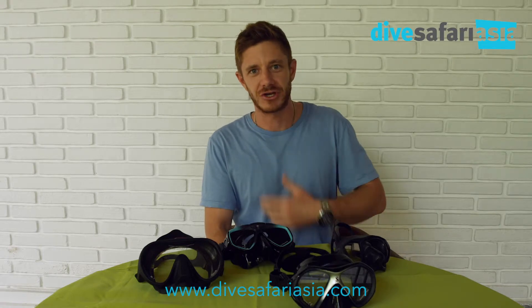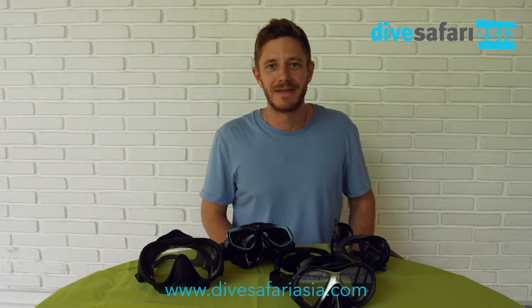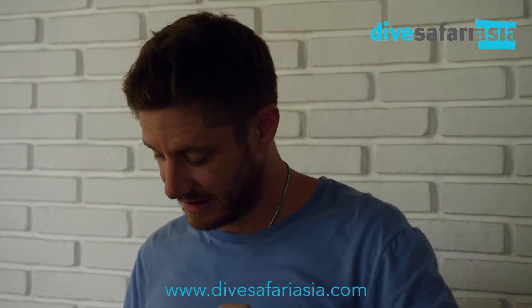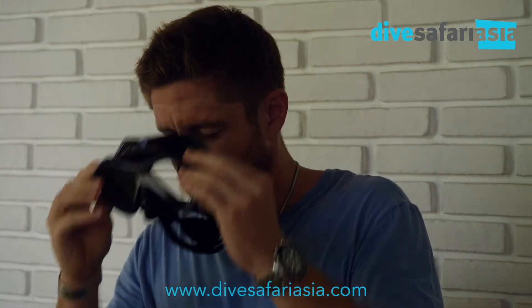Something else to consider — do you have a giant man beard? In that case you should probably get rid of it before your trip, or else you're not going to get a proper seal. That being said, you can still get a good seal with a bit of stubble. Let's try another mask — this is a Scuba Pro.